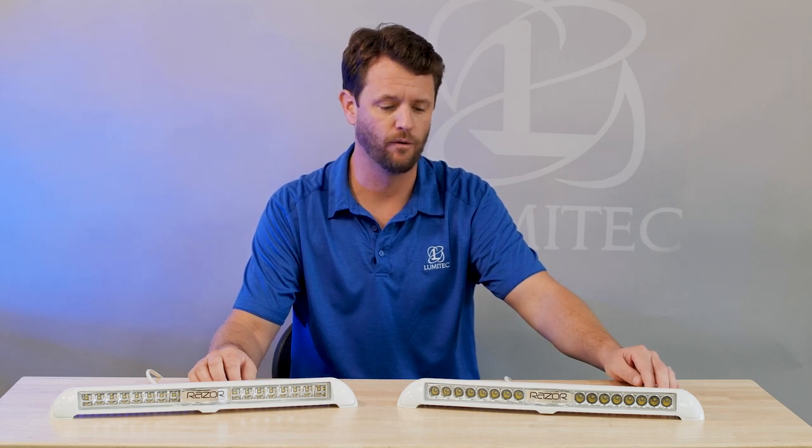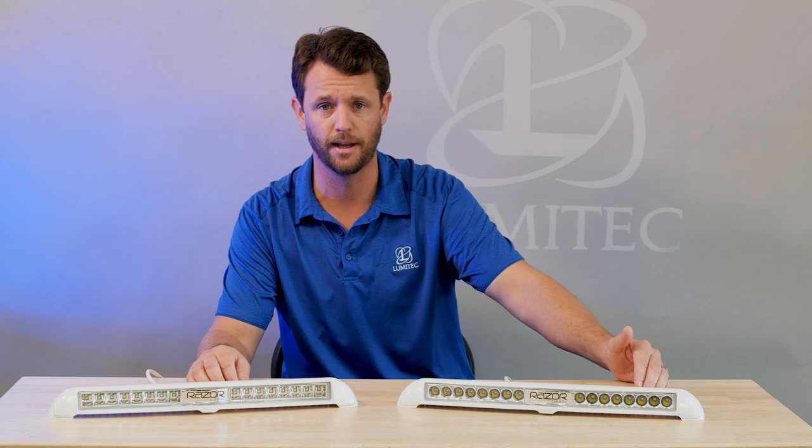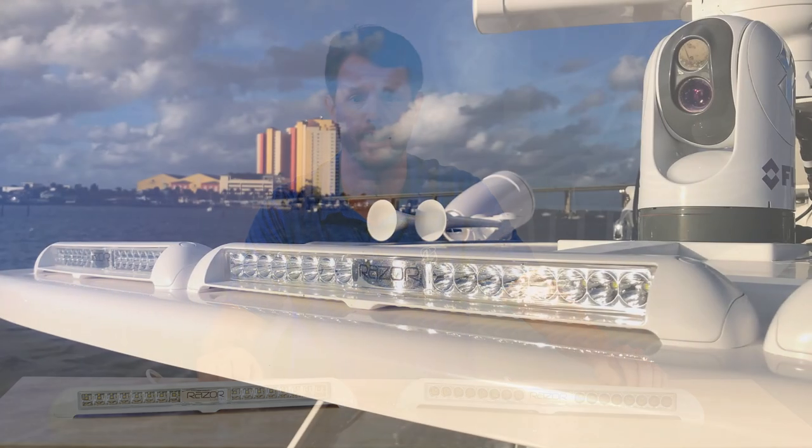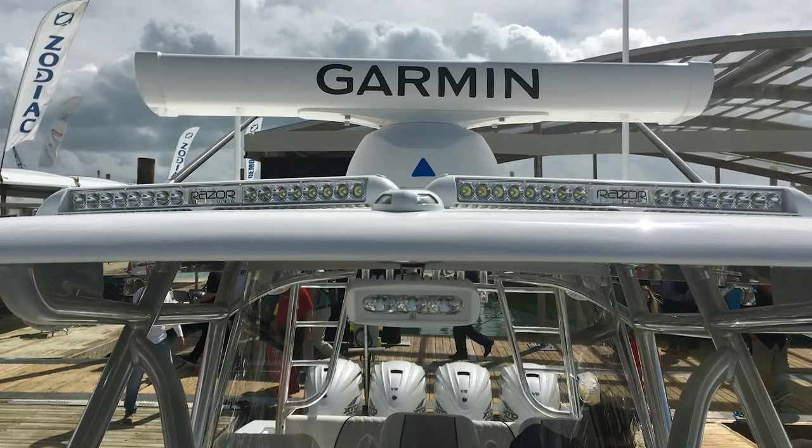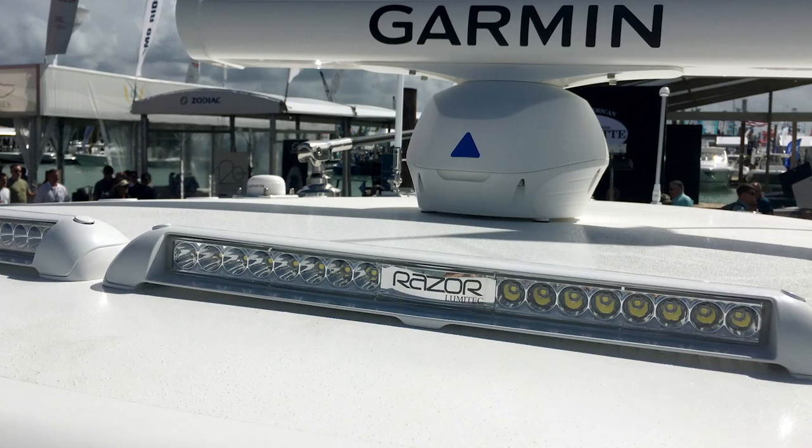It can allow for other electronic devices that are commonly placed on top of a hardtop, such as FLIR cameras and radars, to be mounted within the same footprint and not obstructing those other electronics.